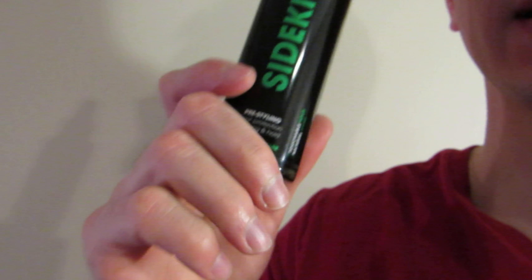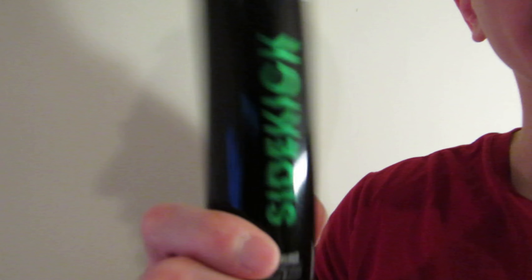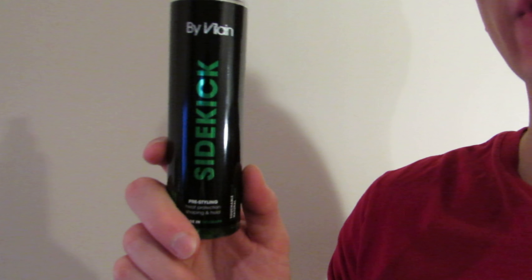Sidekick by Violaine or Valan — I should really pay attention to how they say it because I'm probably getting it wrong, and maybe some of you might get mad at that. This is my review, my honest review on how I use this particular product.